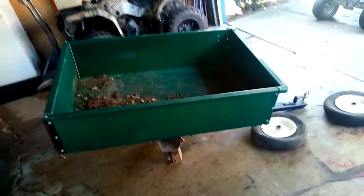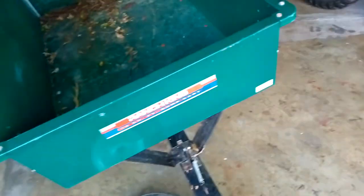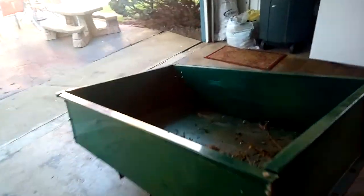I got a yard cart. It's a Ranch King dump cart. I'm just gonna use this for my lawn service and stuff, so I can haul my yard man, my blower and my weed wacker and stuff, just to people's houses to mow their grass.